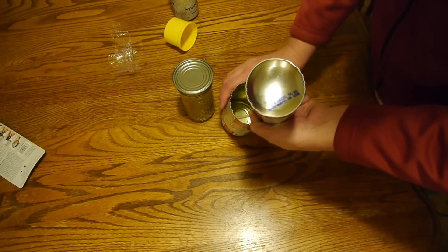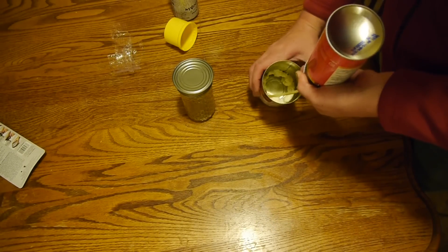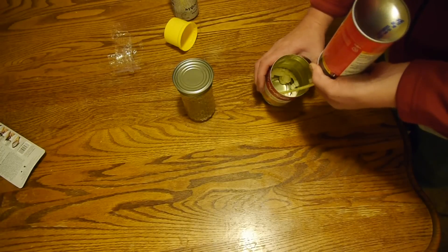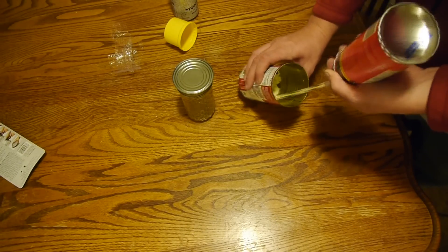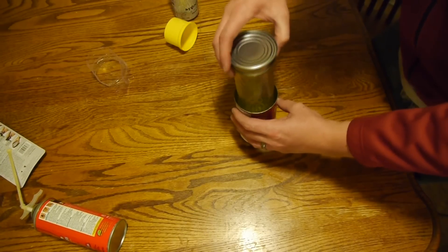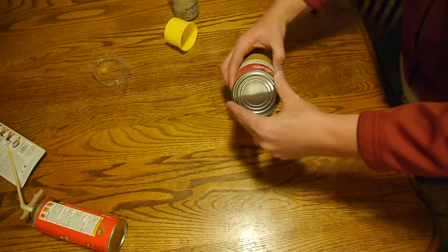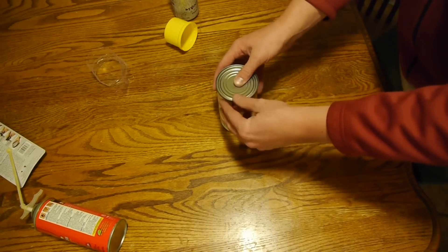Step number five: take your foam in a can and run a half inch bead on the very bottom, up two inches on the inside of your can. Step number six: with the glued-on lid on the mason jar, go ahead and place the mason jar in the soup can down into the expanding foam.